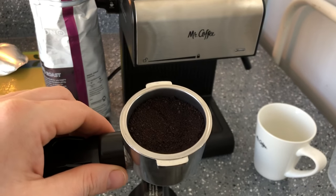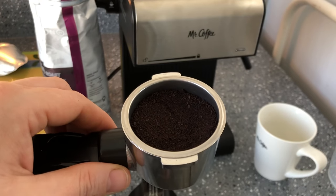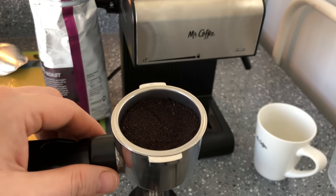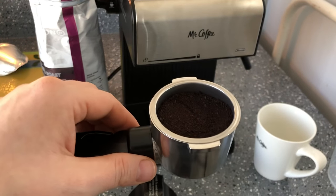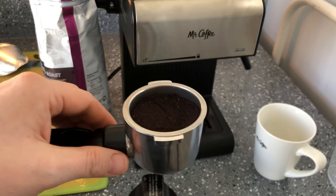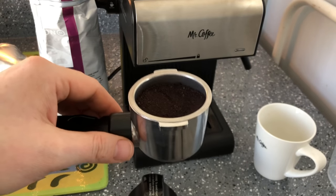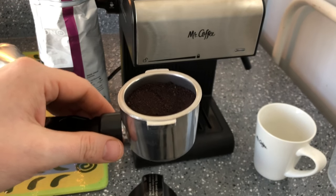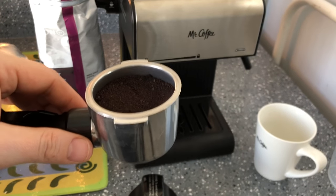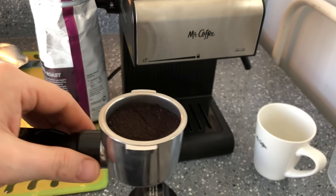One thing I was worried about is this being hard to remove. By the time I came back from delivering the espresso to my husband and his cousin, I released it and it went straight into the trash. I will say it is warm — it may even be hot to some people — so I suggest using a kitchen towel to hold it. Just get your trash can, bang it, and the puck literally pops out like a little hockey puck.